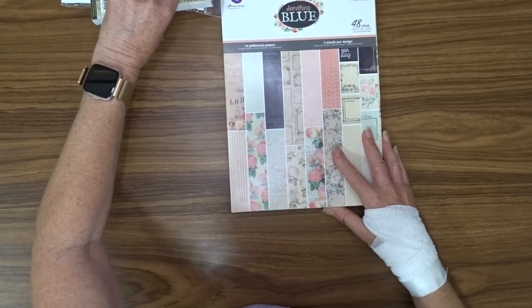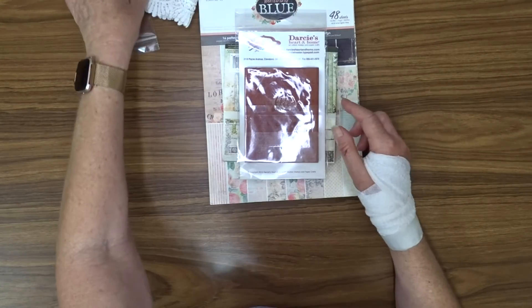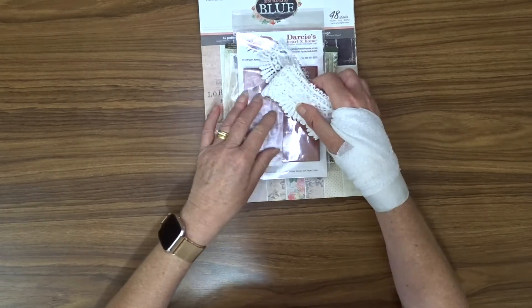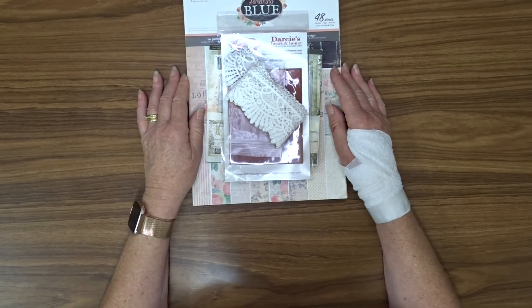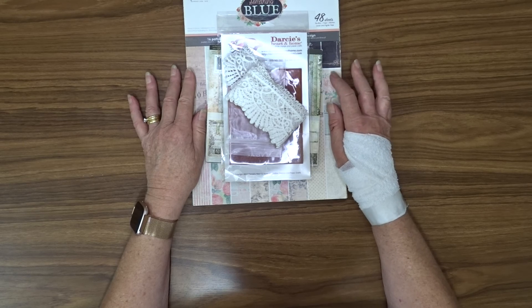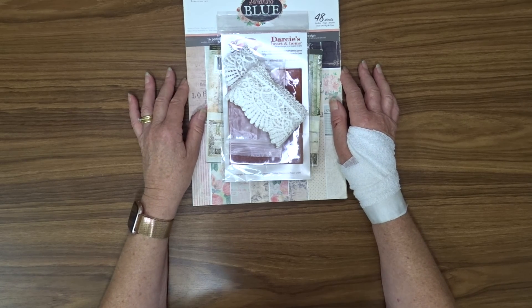So that's it for my kit for February. I hope you'll join me when I show you what I do with these products. Until then, thanks for watching. If you're not already subscribed, I'd love it if you'd click that subscribe button. I hope to see you when I make my next video. Thank you.